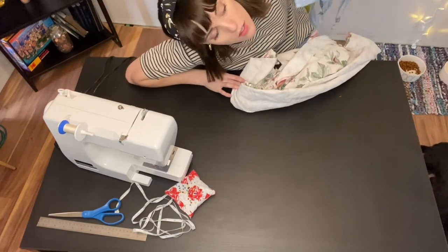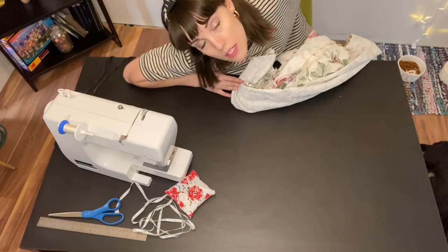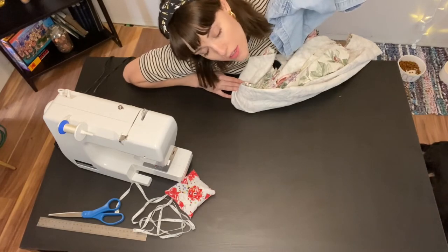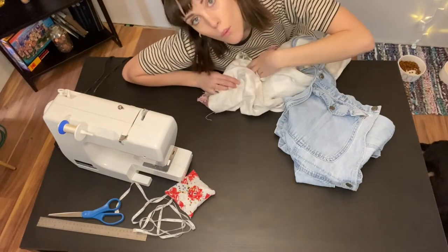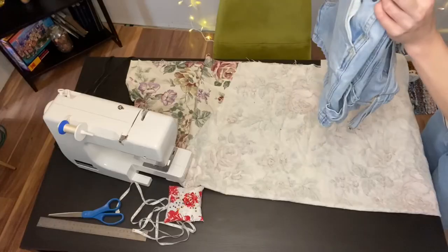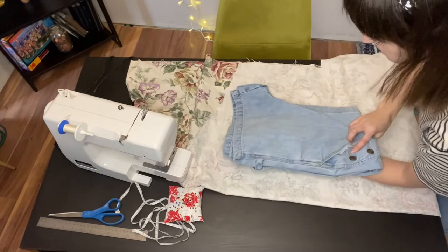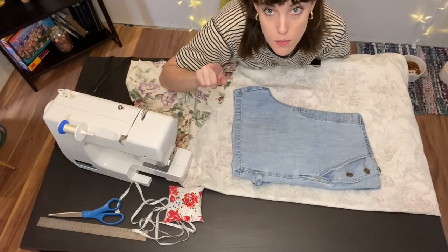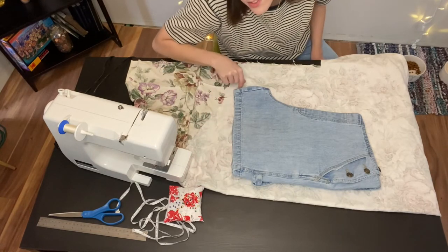For the shorts, hopefully you have a pair of loose shorts or pants because I'm not going to give you the measurements — that's too hard — so use your pants as a guideline. Fold the fabric in half, lay the pants out, and then trace around them. Don't forget to take into account seam allowance — I'm going to put a ruler around the edge as a guide.